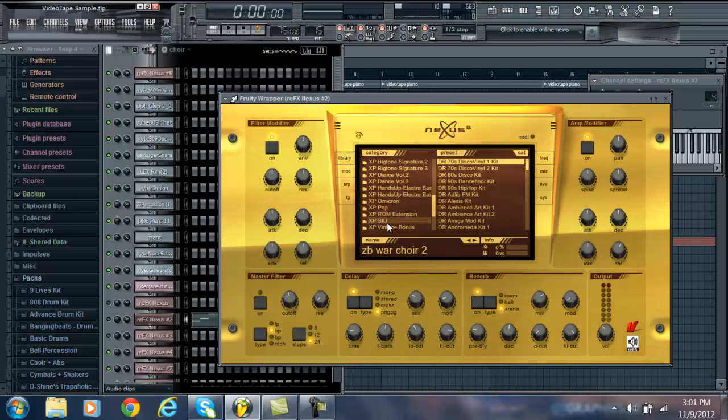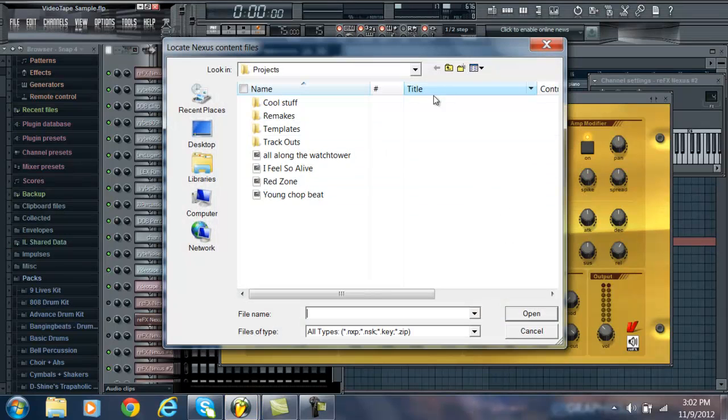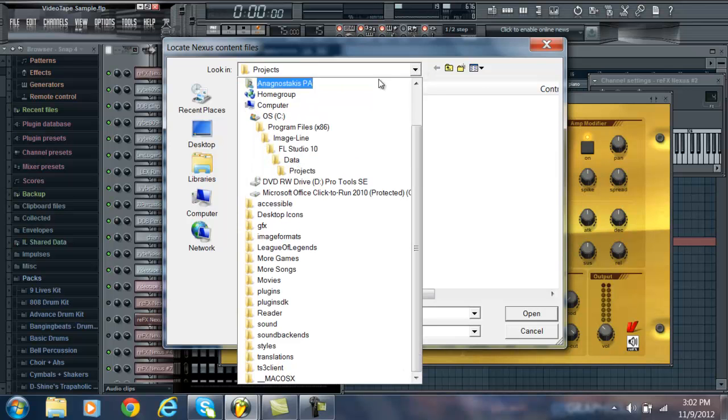When I put in the zombie expansion and the hex loops trap thing — a lot of those sounds don't work, which is kind of weird. But what you've got to do is go to the tabs in Nexus: Library, Mod, Art, Frequency, Mix, Slide — and then there's System. You click System and then click Import Data. Then you navigate to wherever you saved your Nexus expansions and click on them to bring them in.